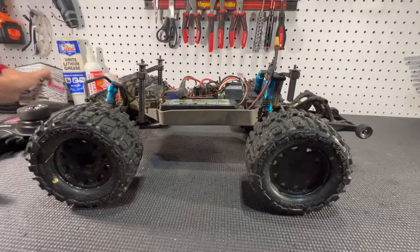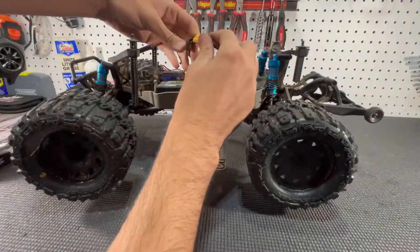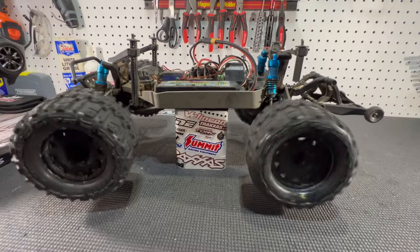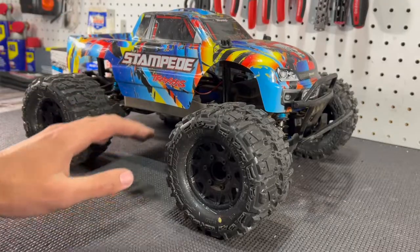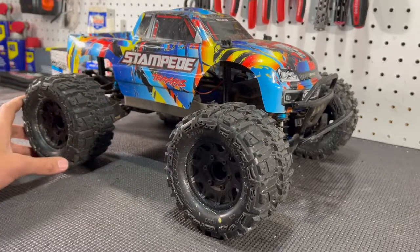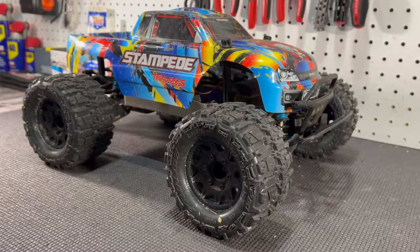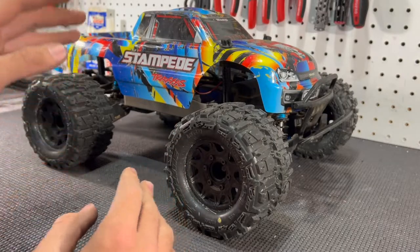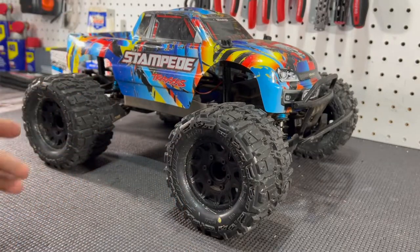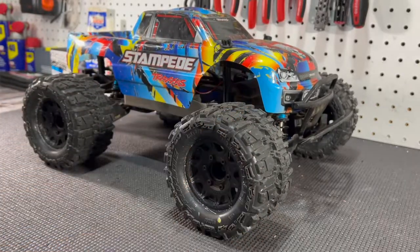Moment of truth — put the car on the stand, turn on the radio, plug in the battery. Left and right everything works as it should. This RC is back up and running, better than it was. As you guys saw, those front and rear differentials — especially the front — were just on their way out. The reason the front surprised me is because the power transfer on these 1/10 4x4s from Traxxas is actually more biased towards the rear end.